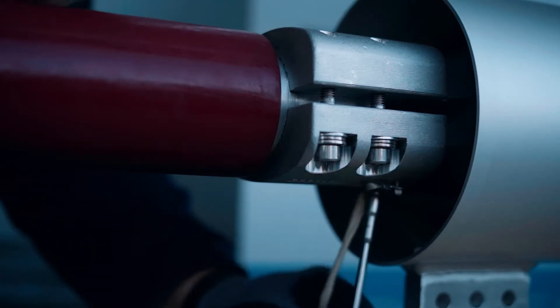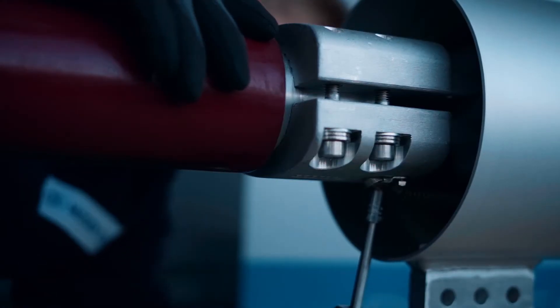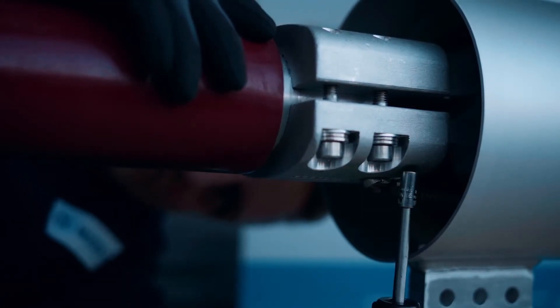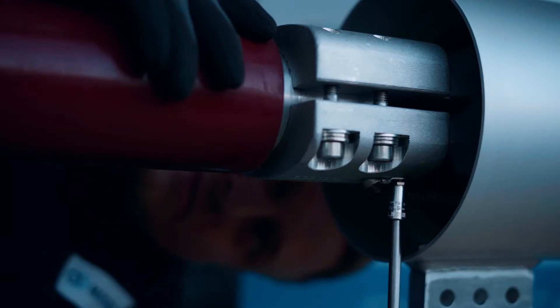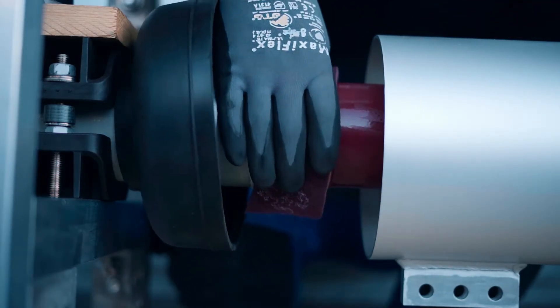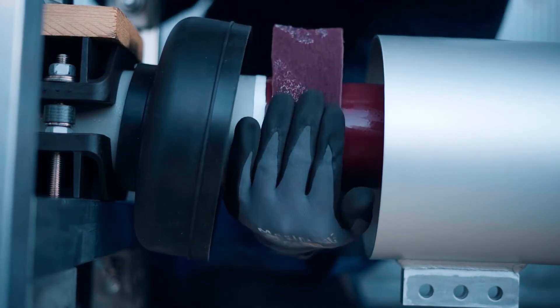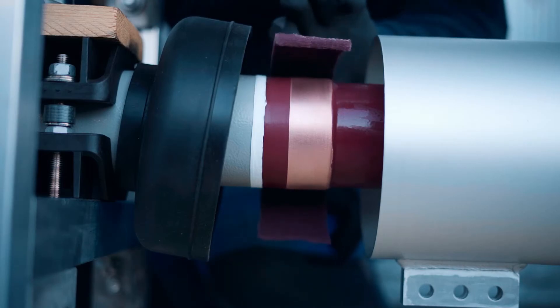Tighten screws with torque wrench according to MGC specification. Dureska busbars have a copper ring for capacitive earthing at one side. Each busbar must be earthed on this copper ring with an earthing clamp. Mostly the capacitive earthing is inside the sleeve and connected there.